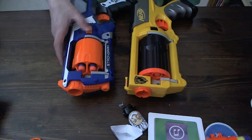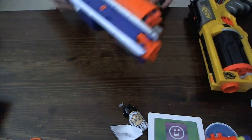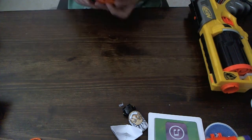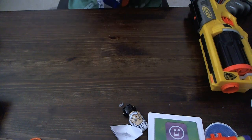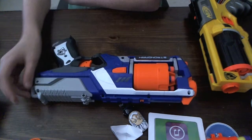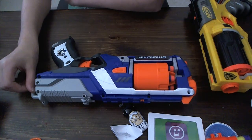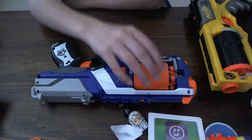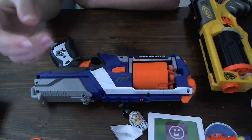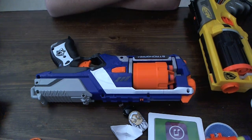One of the downsides is that if you take the cylinder out and then roll it, it might sometimes not be at the right position — it might be in between two chambers. But when it shoots, it misfires and goes about a fifth of the range. This might just be mine though.